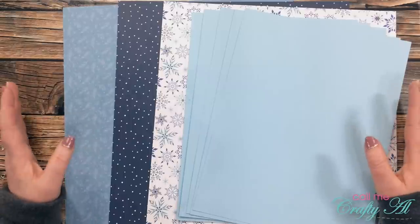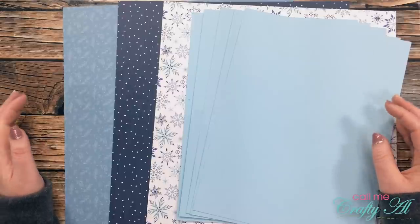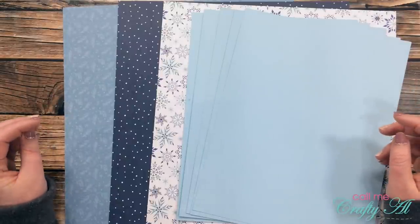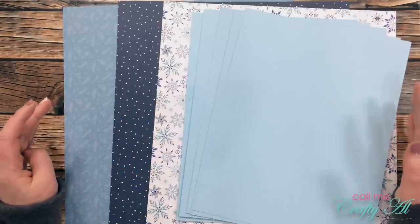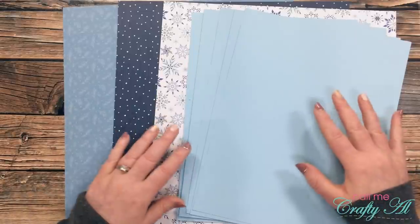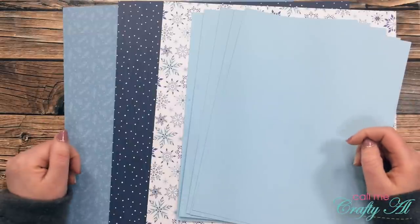Around Christmas time I visited my local scrapbook store and bought some patterned paper for these thank you cards. I didn't want to use Christmas papers — honestly I'm a little burned out with that — but I still wanted a winter theme, so I bought three pieces of patterned paper from Echo Park's Winter Magic collection. I loved the blues in it and thought it would make some pretty thank you cards. I also used four pieces of blue cardstock from my stash.